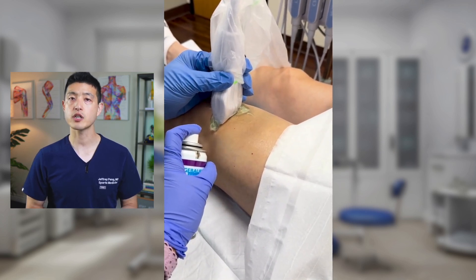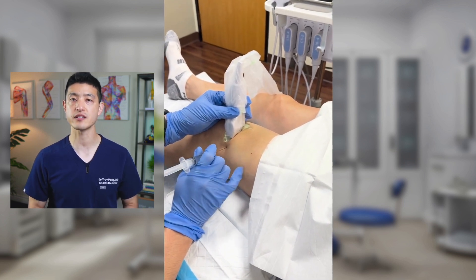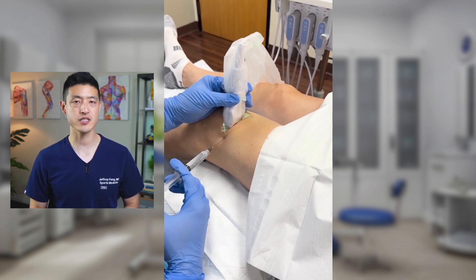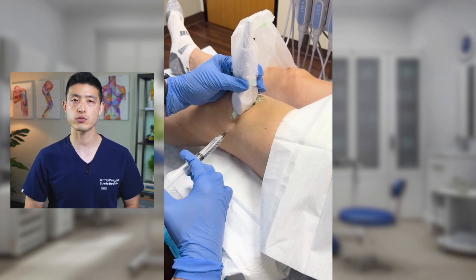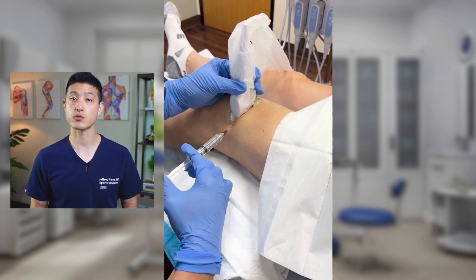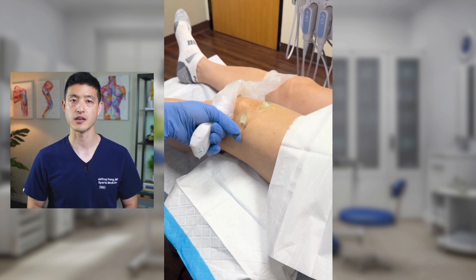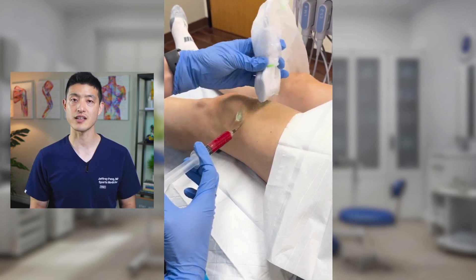Then, same thing, we go in with the 22-gauge needle and administer just a little bit of ropivacaine underneath the skin. You can see me use the ultrasound and make slight adjustments to ensure the needle is in the right spot before switching the syringe to the PRP. Now, this knee didn't have any swelling in it, so nothing to aspirate here — we can just go straight to injecting the PRP. Once the PRP is in, everything's done. Start to finish, again, less than two minutes.